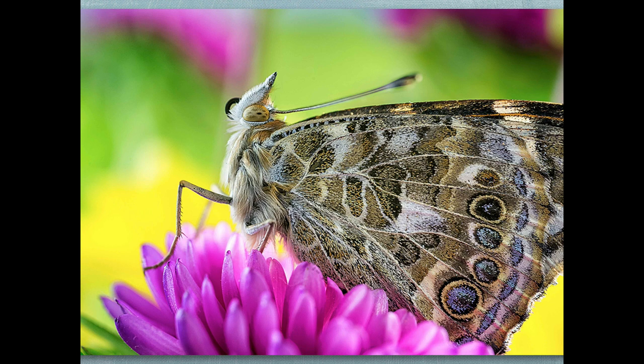Once the chrysalises were formed, I put them inside the actual light box so that when they came out, instead of being in a translucent butterfly tent, they were inside my light tent. All I had to do was unzip the front of it and poke my lens through, and I had butterflies within inches of me. Because it was just my lens poking through, they weren't very nervous.